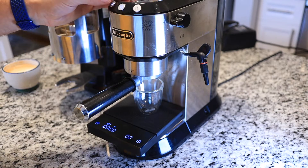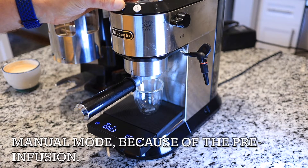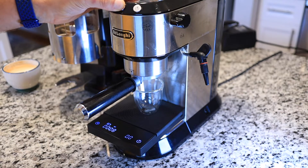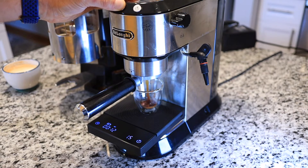For espresso I like to use the manual timing, because the Dedica has got a 5-second pre-infusion phase and the espresso droplets don't really hit the cup until about 10 seconds into the process.